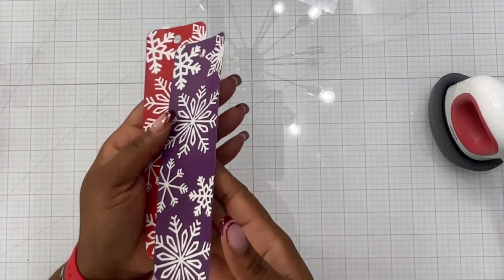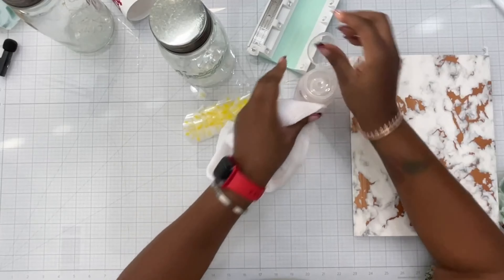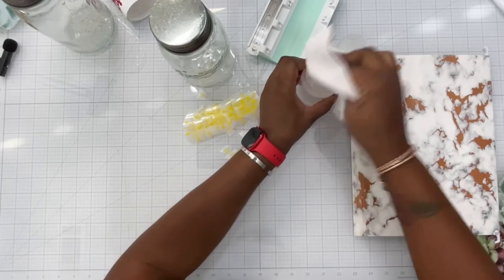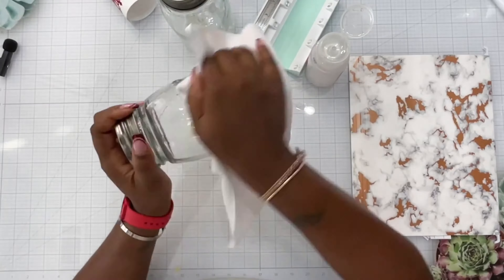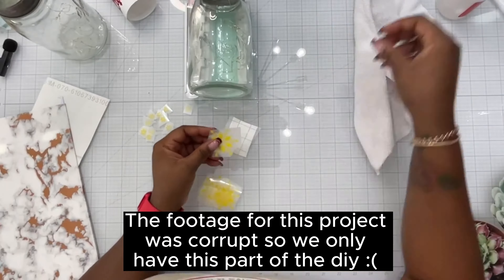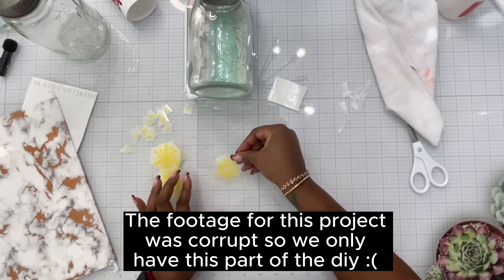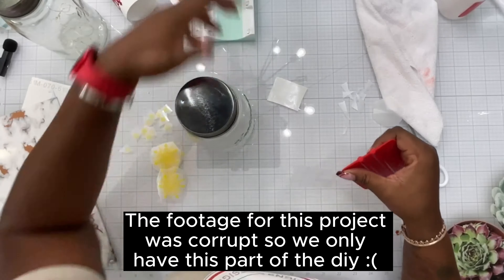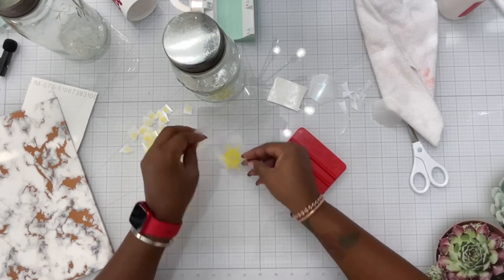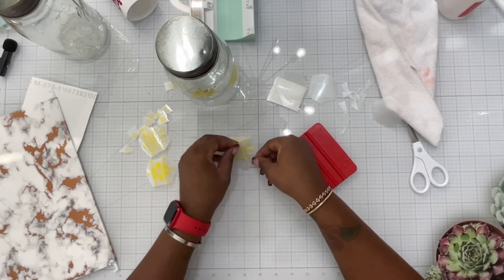Let me know in the comments what you think about our first little DIY! Moving on to our next one — I have these two mason jars that already have lights in them. I don't remember where I got these from, but they've been sitting in my craft space forever. When this project came up I thought, finally I can put them to good use! So I went ahead and cut some snowflakes.